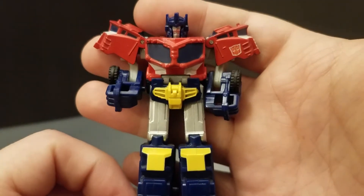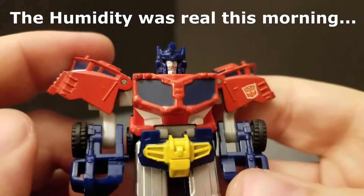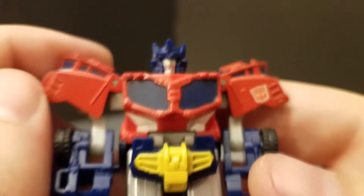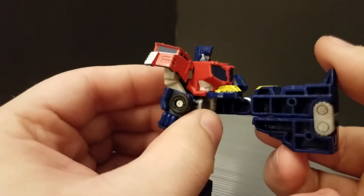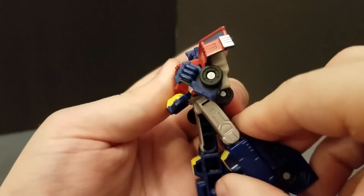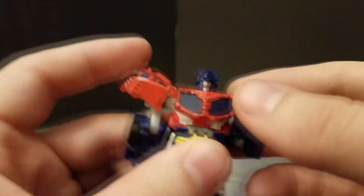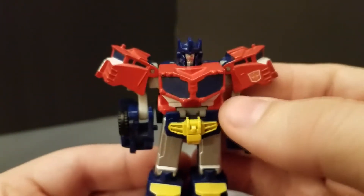Pull up his head and you've got this tiny, really well-done Optimus Prime. He's got great molded detail for this size. Posability is incredibly limited — he really just has his elbows that already sit forward at a bit of an angle, and then ball joints in his hips so he can kick forward and ever so slightly back.